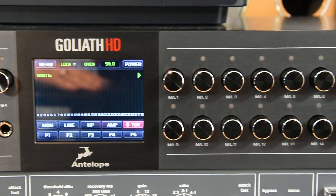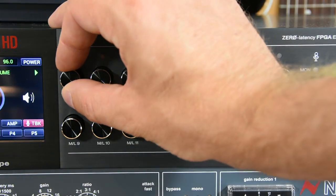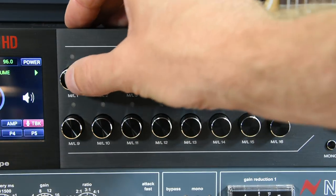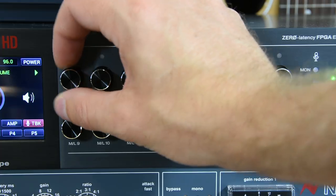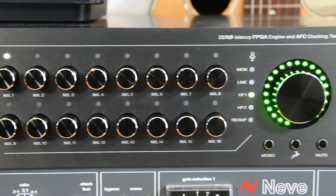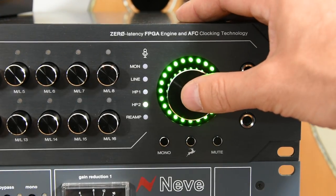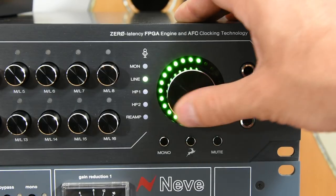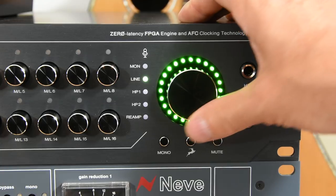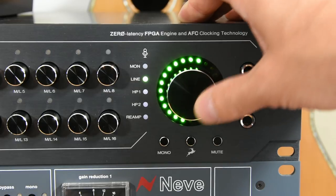A bit further along, we have the 16 gain knobs for the 16 built-in mic pres. They feel really, really nice — as soon as you hit them you select them, with a nice detented feel. Nice and solid. As we pass along the front towards the monitor section, we can see monitor outputs, line outputs, headphones, and reamp outputs. We can tweak the level for those as well. The main knob has a really nice feel to it and the LEDs are really nice and bright, telling you exactly what's going on.